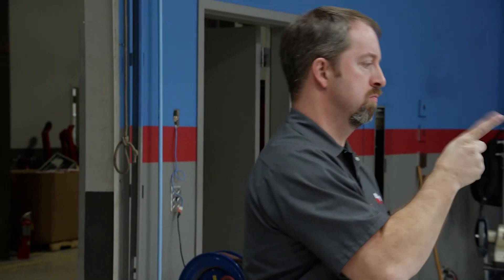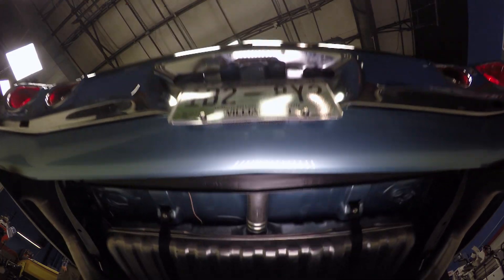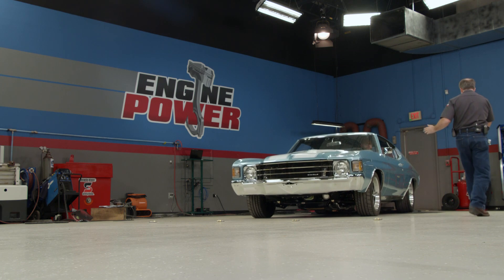To operate the dyno, it's best to have two people setting it up. Having someone outside the vehicle to guide it in makes it easier to get the rear wheels centered cleanly on the roller.